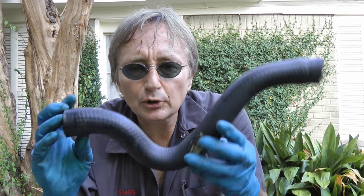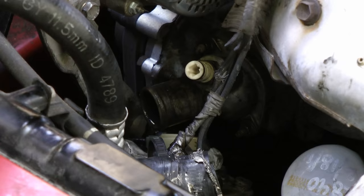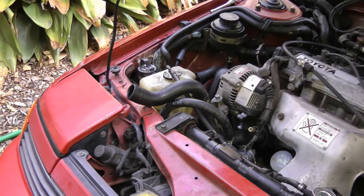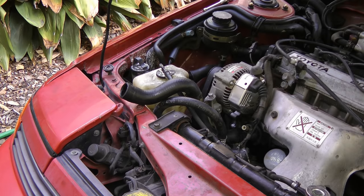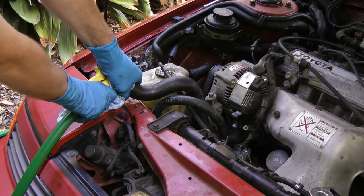Now you want to back flush it too. Take one of the hoses off the radiator and put it back where the thermostat housing is and flush it backwards. Stick the hose right on here and on the other end squirt the water, then it'll back flush it out the other way.